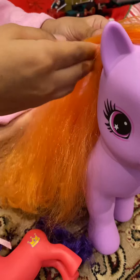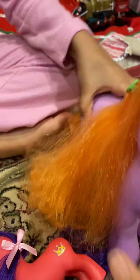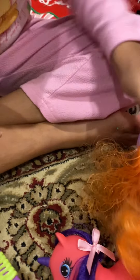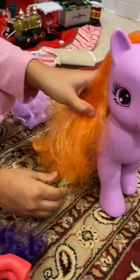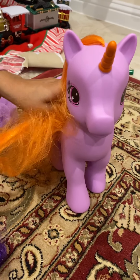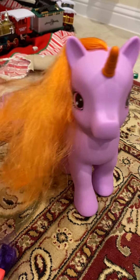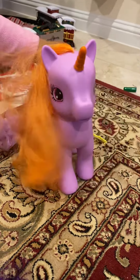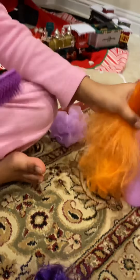Wow, I want to clip it on her hair. Let's clip it. It's quick! Oh dear, her hair got off. There it is. Oh no, her hair got messed.